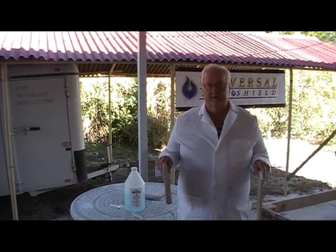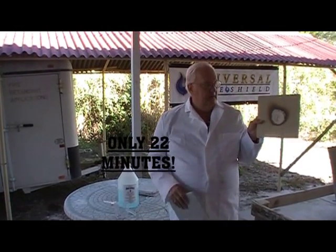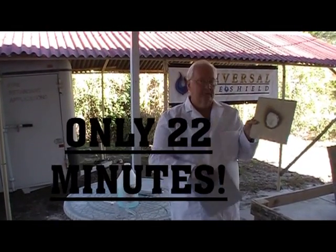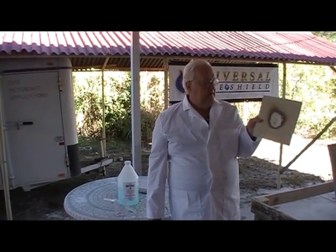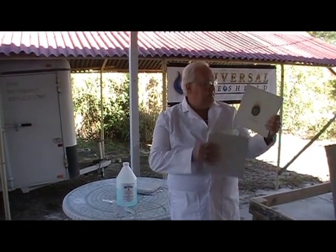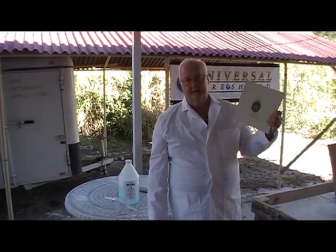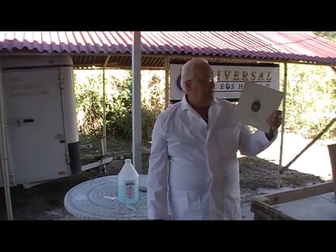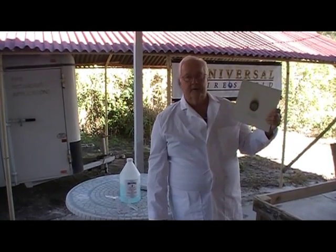We did in-house testing on these particular blocks. On this side, we see the fire rated sheetrock — after 22 minutes of direct flame at about 900 degrees, it began to bore through. The backside temperature range came up to 820 to 890 degrees. And so if we'd have left it on any longer, it would have ignited anything behind it or maybe buckled metal.